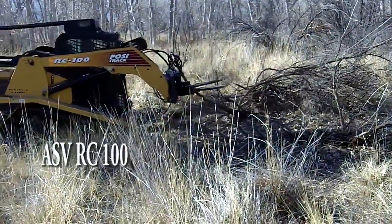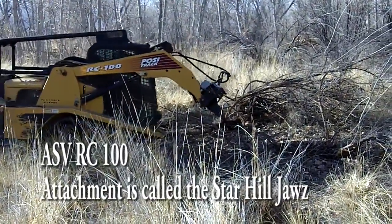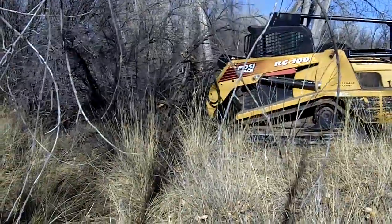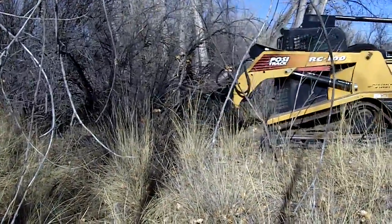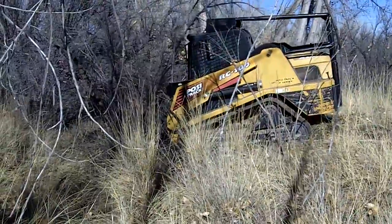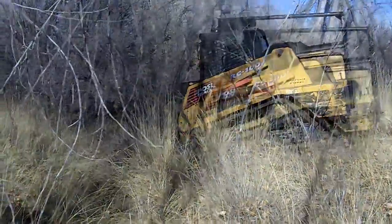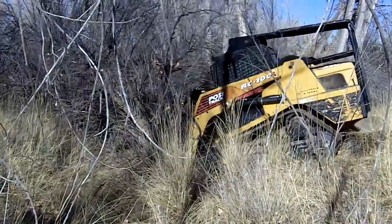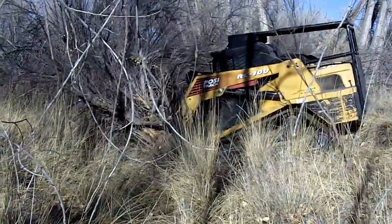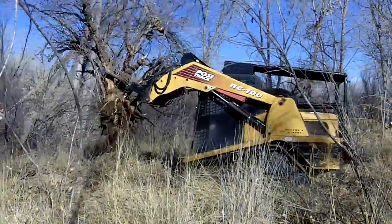This machine uses the same ASV RC100 skid steer described in the Timber Axe segment, but mounted to a specialized grab-and-pull attachment called the Star Hill Jaws. This machine is attractive in its versatility, as it has many applications beyond extracting trees. Smaller trees under 4 inches in diameter were easily uprooted, but the Jaws struggled to grip larger trees and the skid steer lacked the pulling power to unroot mid-sized trees. The Jaws works well on flat terrain with sandy soils and small trees. Given tamarisk and Russian olive's extensive rooting structure, it will have a tough time with trees bigger than 4 inches in diameter. This machine's advantage is its simple, reliable design and low cost. In ideal conditions, it can clear half an acre of dense tamarisk or Russian olive in a day.